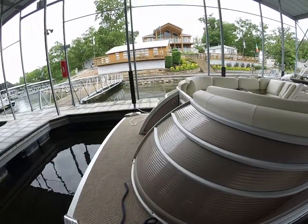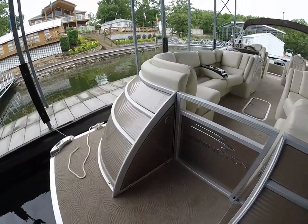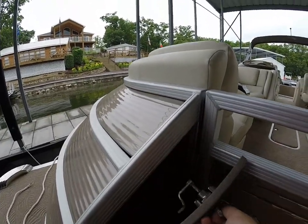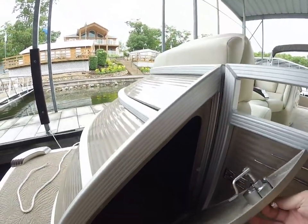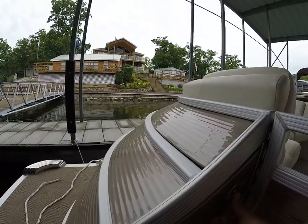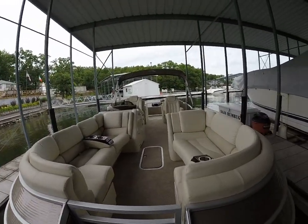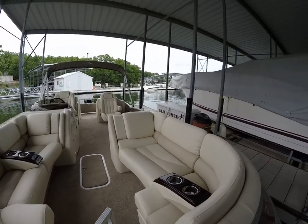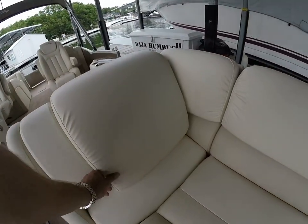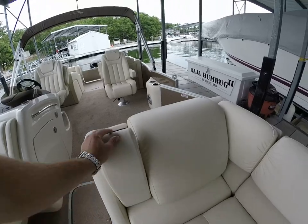Coming inside the boat, it's got a lot of great options. First and foremost you do have your bow walk-through doors here. I love these because they're a great spot to go in and throw ropes, bumpers, anchors — the best thing for it up there as well. All fiberglass construction here and up on top in the queue. Center walk-through doors, you've got your two forward couches up here, your portable cup holders with your designated stowage for your trash can, and arm rest here as well.